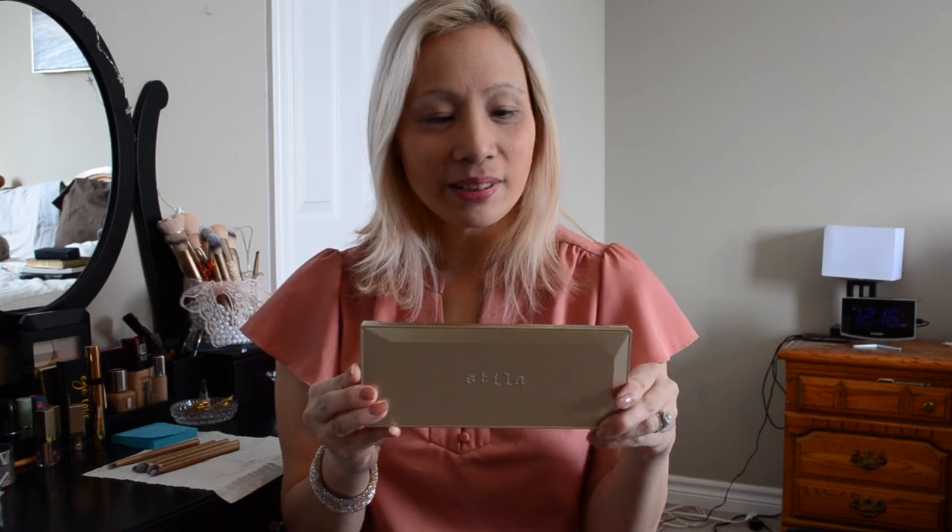Hi guys, welcome back to my channel! Today I'm going to go over the makeup palette that I talked about in my last video — Stila. I bought it in December and I haven't used it yet, so I'm gonna put that on my eyes because I'm going out today. I'm going to do a simple makeup look and I'm really excited because I haven't used it at all, along with my new makeup brushes.